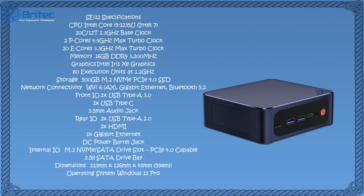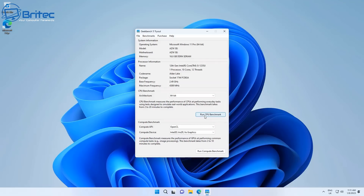Let's take a look at the full specifications. We have an Intel Core i5-1235U — a really decent processor with 10 cores, 12 threads, a 1.3 GHz base clock, and 4.4 GHz max turbo. Memory is 16 GB DDR4 3200 MHz. Graphics is Intel Iris Xe. Storage is 500 GB NVMe PCIe 4.0, upgradeable to 2 TB. Wi-Fi 6 is included, there are plenty of USB ports, and Windows 11 Pro comes pre-installed.